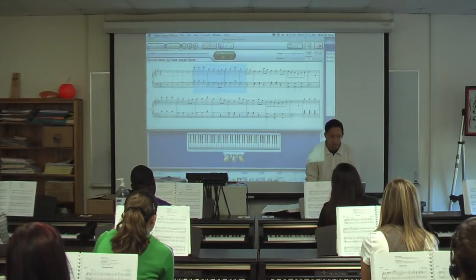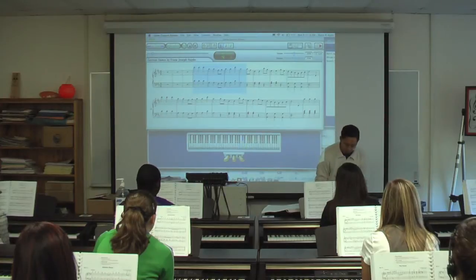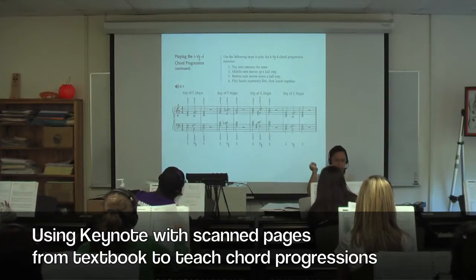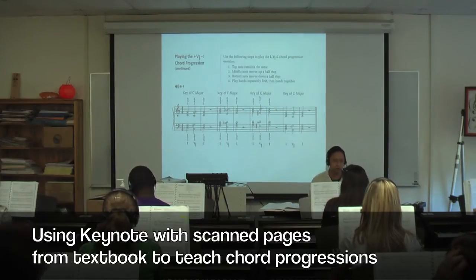That's the melody of the flute there. Look at, actually, the top of page 150. Turn to page 150. They actually tell you what's going on here at the top of page 150.